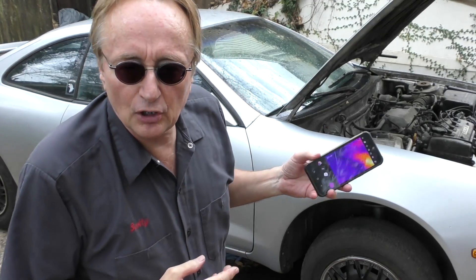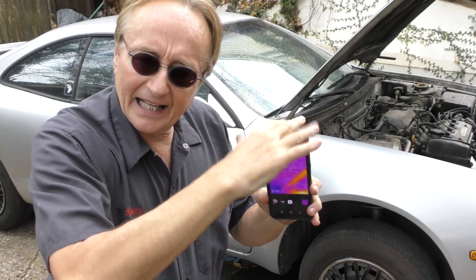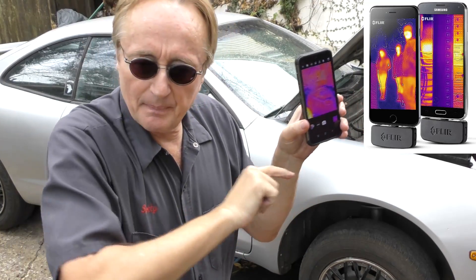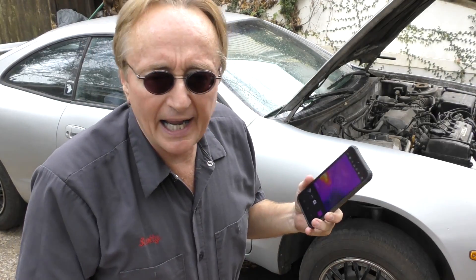Now the processors of these phones used to be slow as Hades. Years ago I got some of the add-on infrared sensors that you plug into the bottom — you had to charge that battery separately, it took a while to set itself up, and then once it did, the readings were not instantaneous; there was a big time lag between you pushing it and seeing the result.